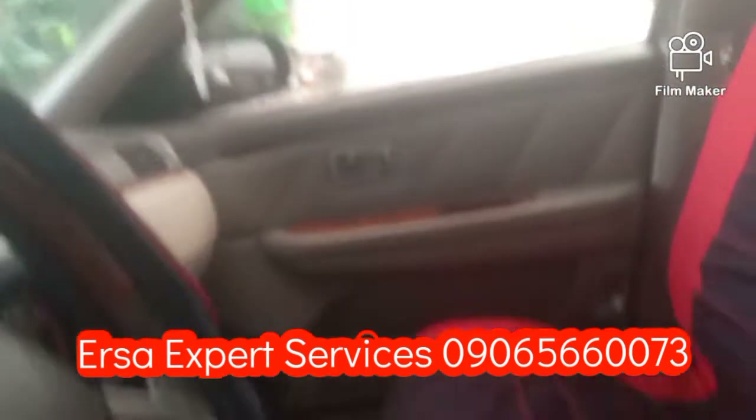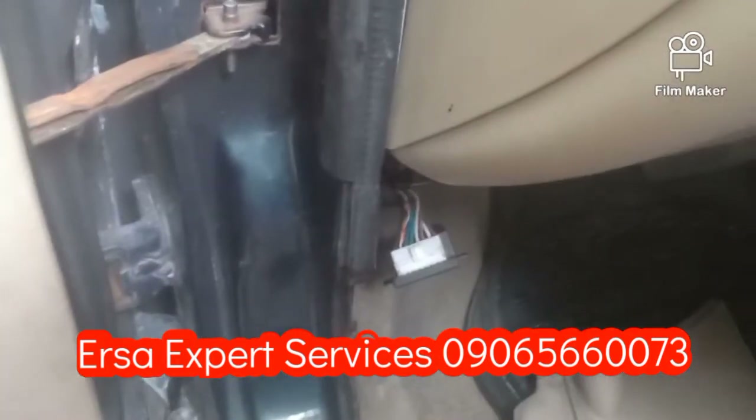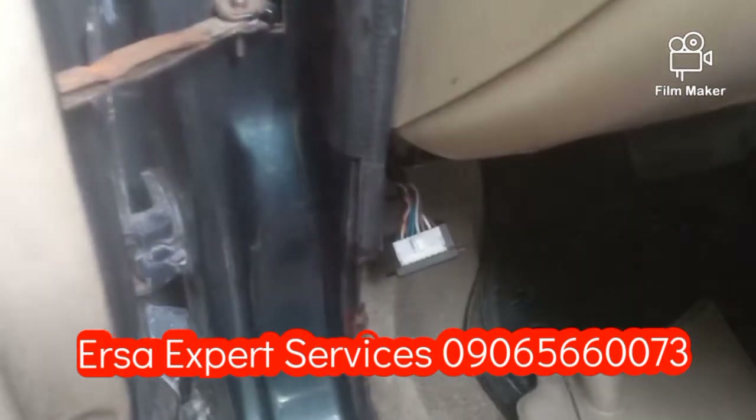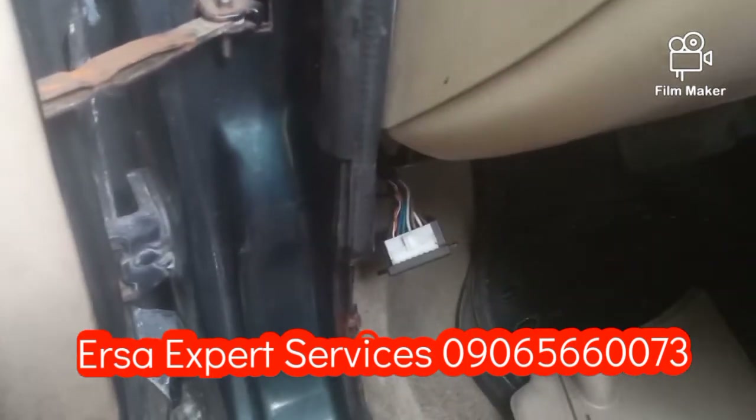Siguro hindi umaabot doon yun sa on-off switch nya. Kaya iti-trace natin mga kaersa. Doon tayo sa pinaka-main central lock nya. Balikan ko po kayo.